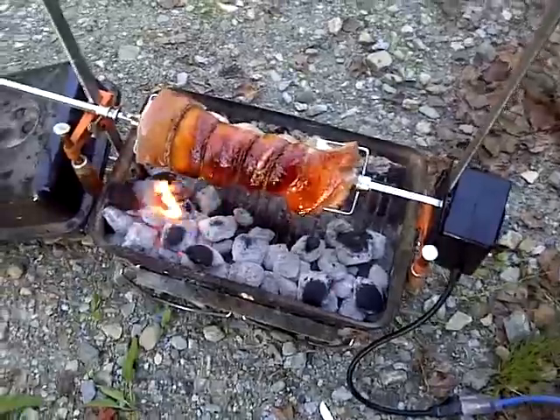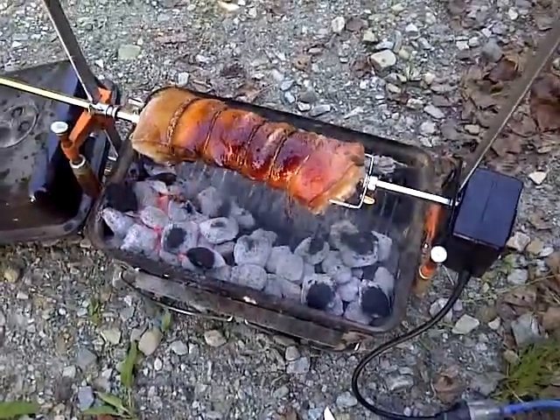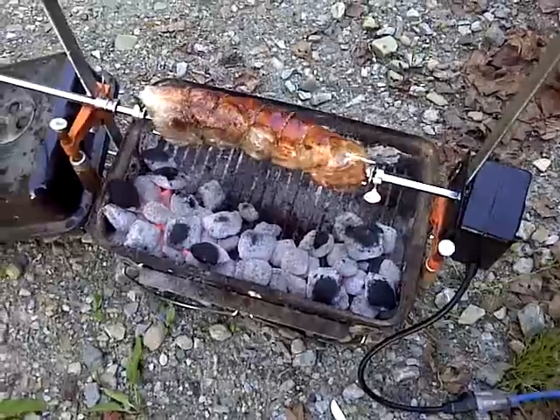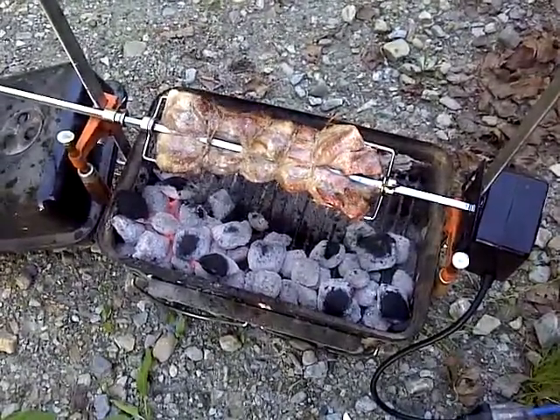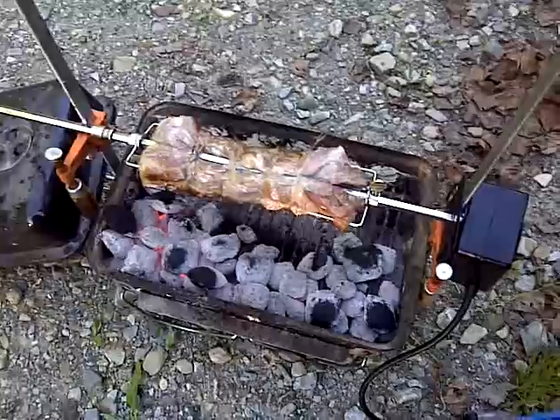Now it's been cooking for about an hour here on my little homemade rotisserie. And boy, is it smelling good. It's about 10 o'clock, 10:15 at night, so it might be a midnight snack.